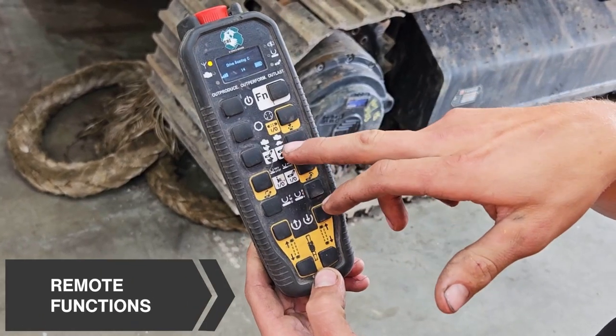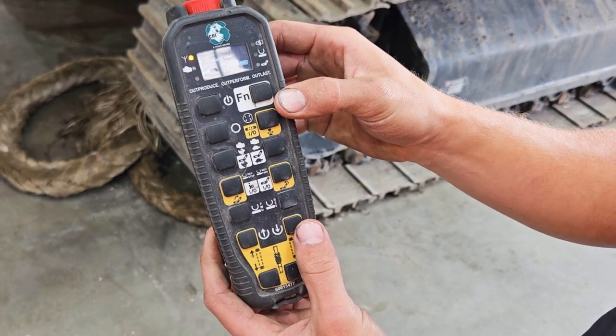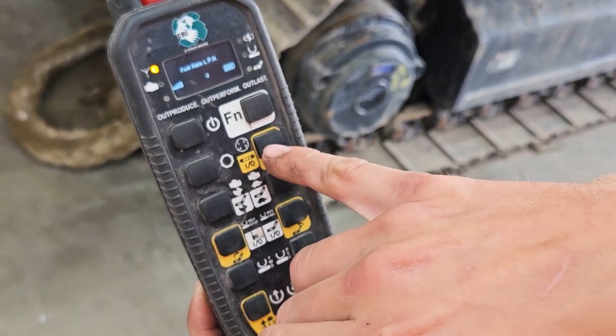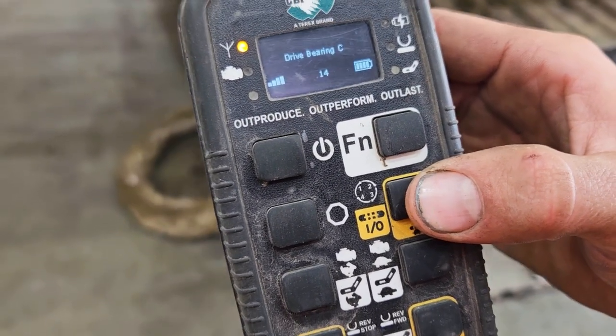All the functions that have no white highlighted around them are functions that happen when you press the button. So for instance, this one here is to change your run rate. You've got one, two, three and four — you can just press this button and it will change which run rate you're using.